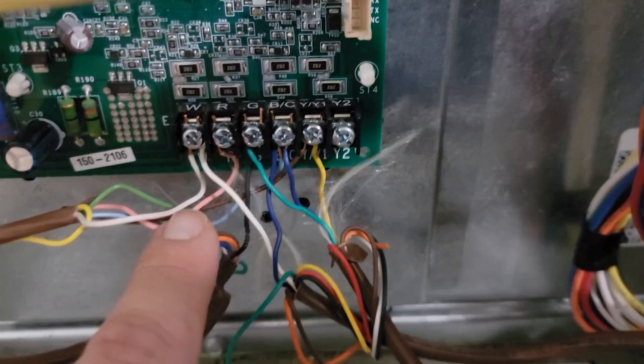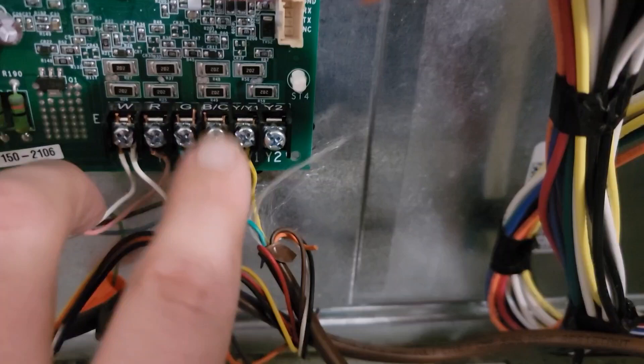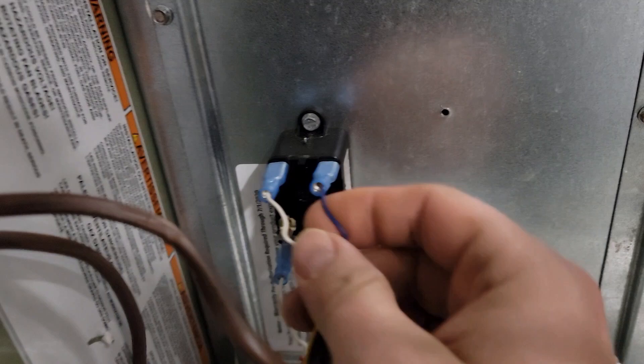Whenever we energize the heating mode — whenever we turn our thermostat to heat — that means we're going to have 24 volts here at R and W. And whenever we energize and this circuit closes, we have voltage to C and W. What we want is to connect a wire from C and W to board number one.